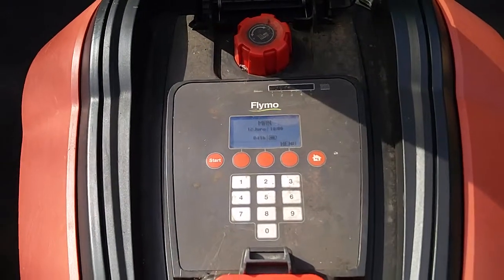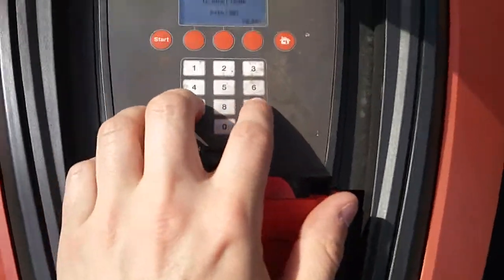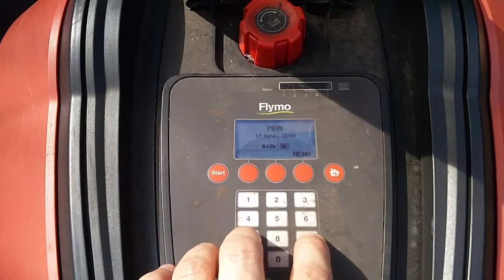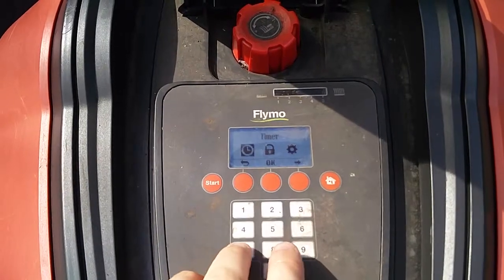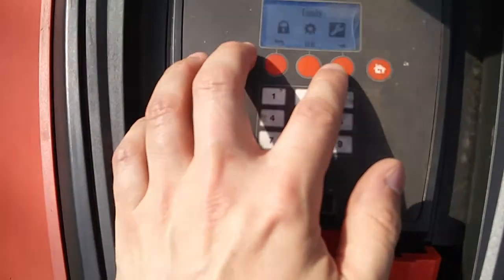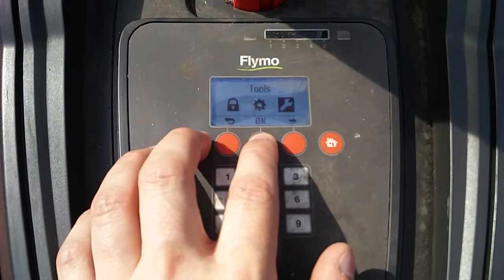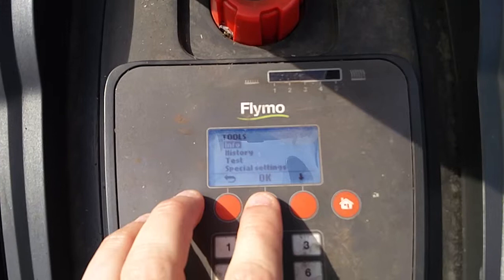I can't find anything about this online so I'm going to try and share it myself. If I hold down seven and nine for two seconds — actually, I have to go into the menu first — so if I go to menu and hold down seven and nine, expert mode appears.